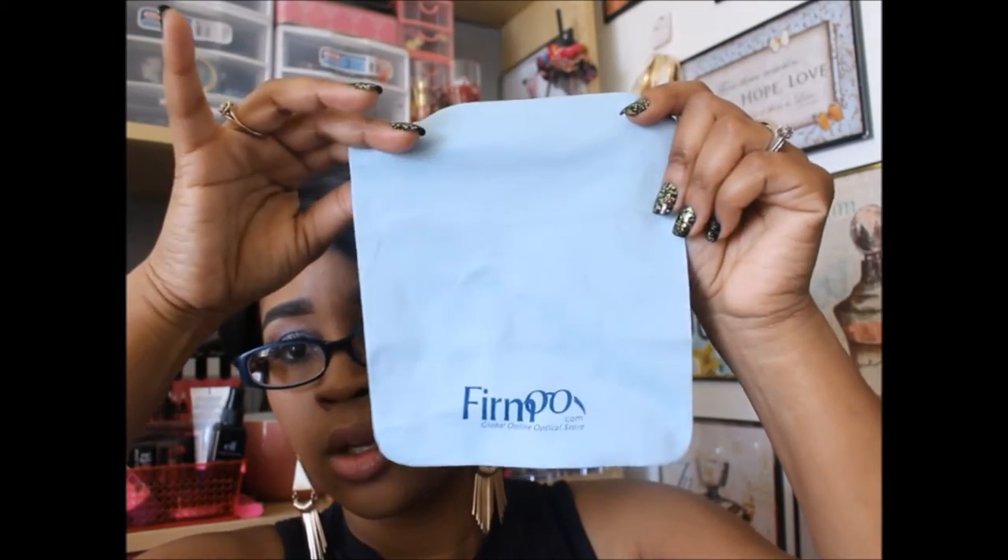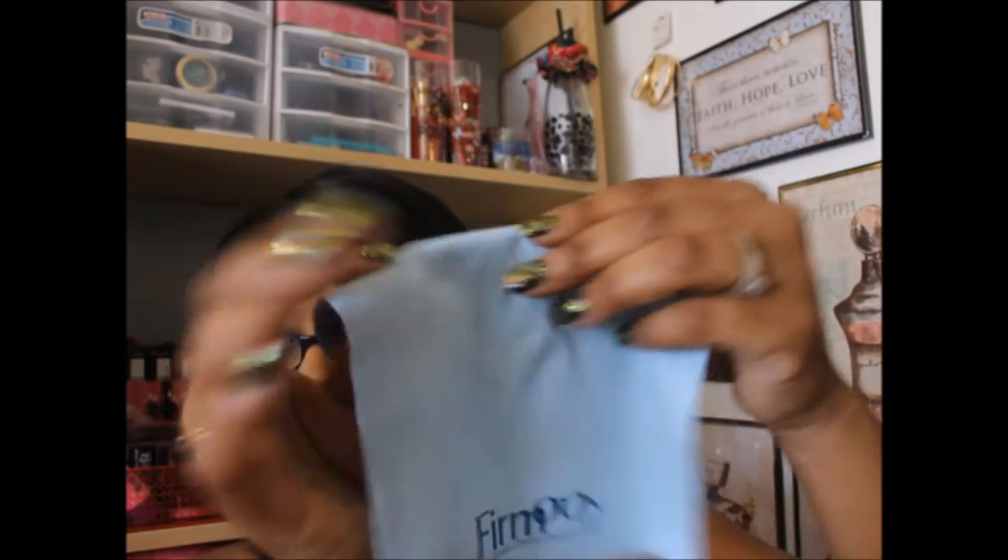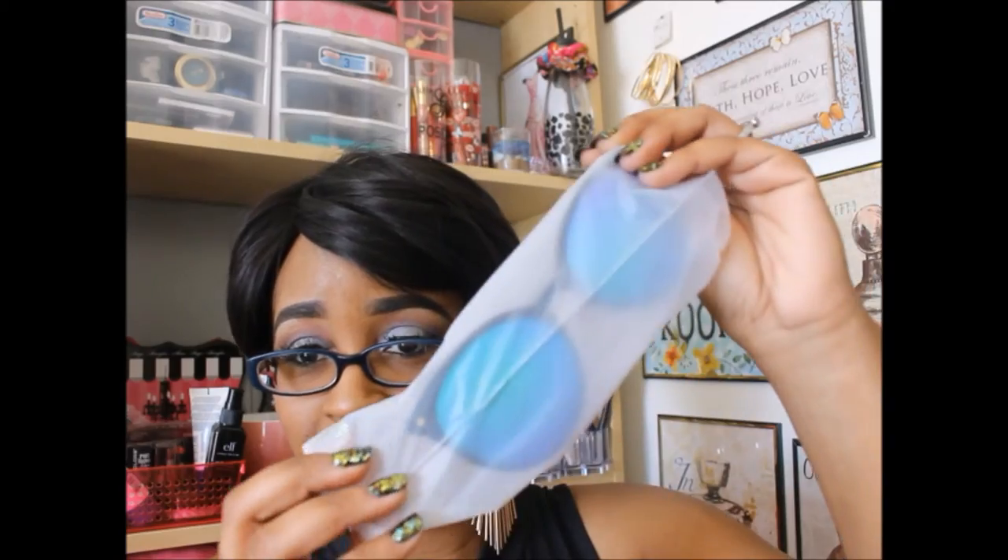It comes with one of these cloths that you can clean your glasses with — I'm going to go ahead and clean mine, it's a little dirty. I thought that was pretty cool that they included that. The glasses also come in this protective plastic, and they do have a little bit of reflection in them, so you'll see my camera and setup.